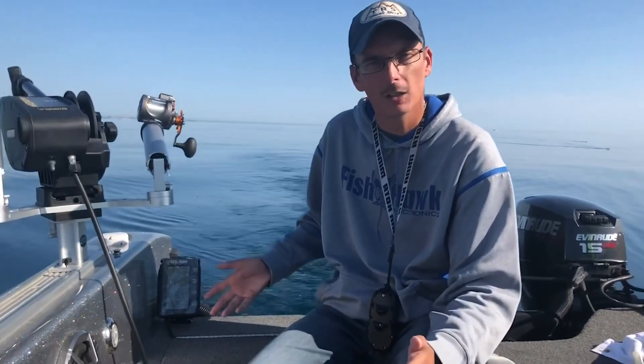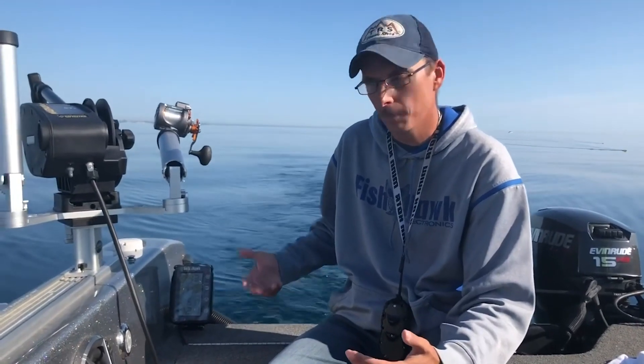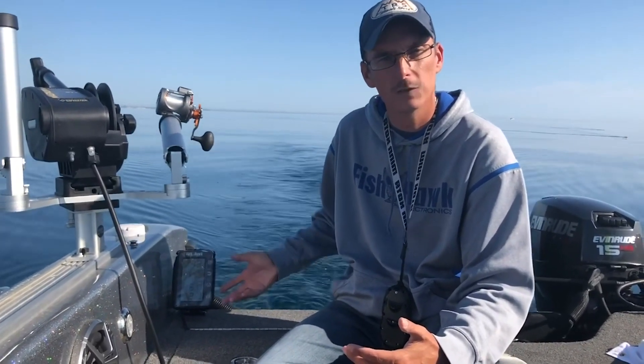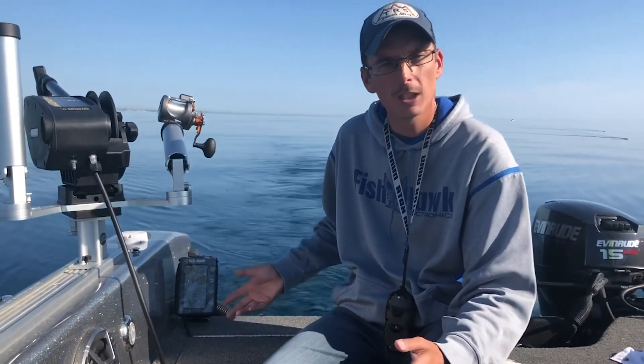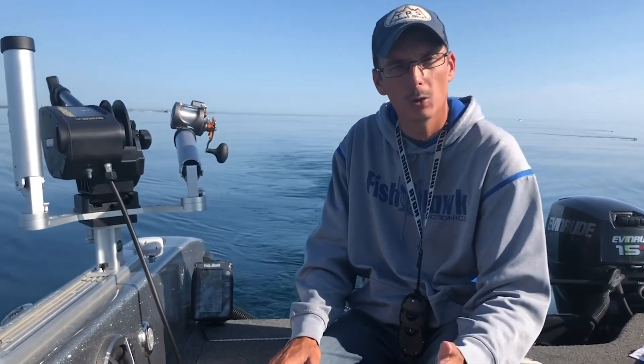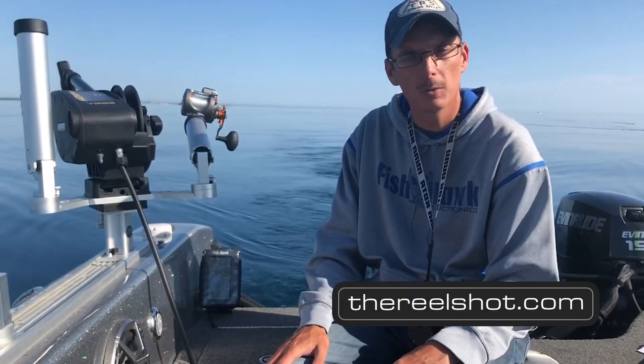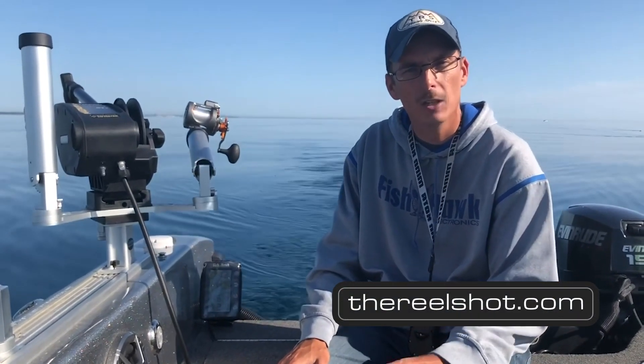Here at The Real Shot we offer a couple of different options, but probably our number one seller has been the Fishhawk X4, X4D, and X2. If you're looking to pick one up, you can check us out in Sheboygan at our Sheboygan location, or in Appleton at our Appleton location, or look us up at www.therealshot.com. Good luck fishing.